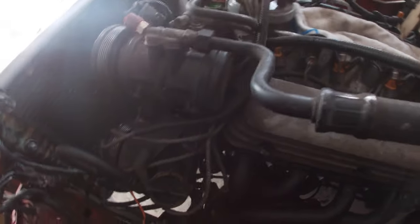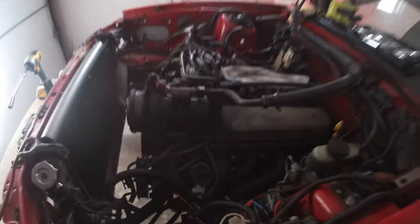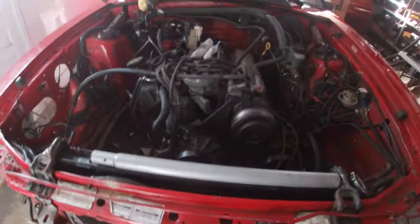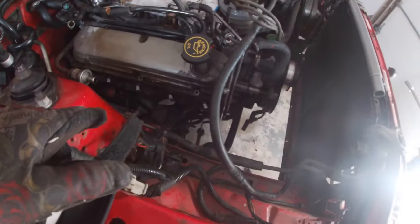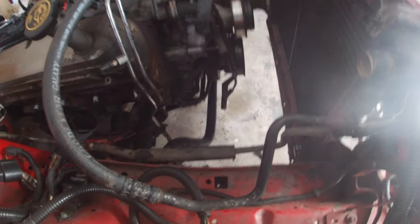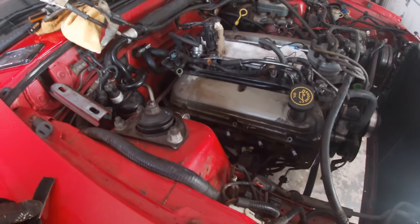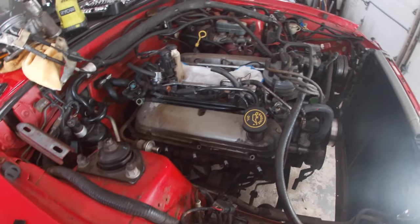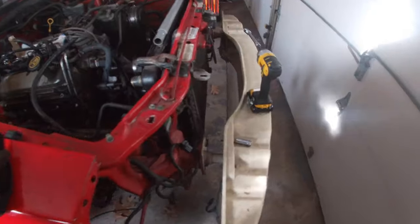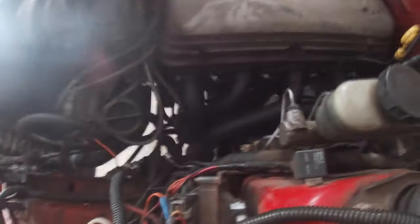Just checking in - manifold is off. That'll let me clean up and get rid of those lines. Now I obviously need to start plugging hoses and plug the two ports in the back of the block. Tried putting the passenger side header on again and the AC line is just in the way - it's got to come off to get this header on. But that's fine because it opens things up now to clean, remove what's not needed, and get more organized.